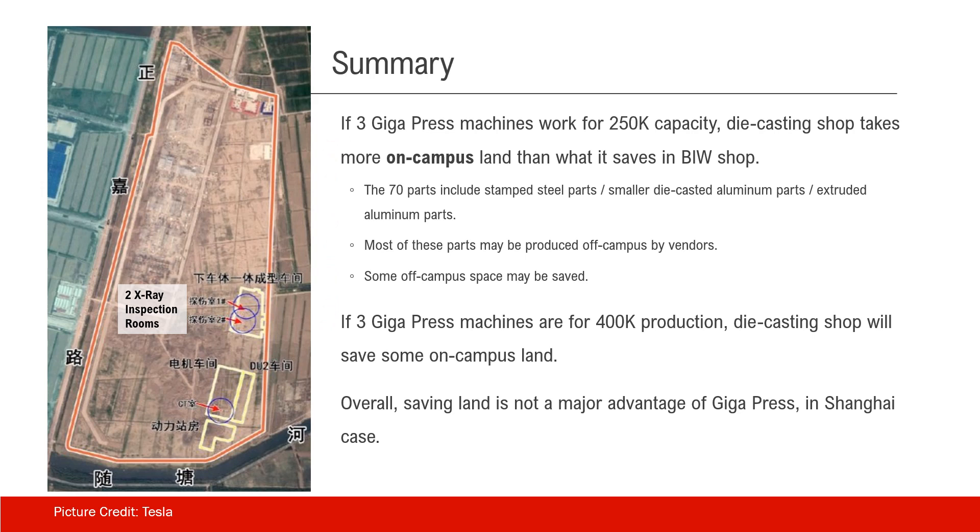If the three Gigapress machines are for higher capacity — let's say 400,000 capacity — then we can say the die casting shop will save some on-campus land by calculation. But overall, the saving on land is not a major advantage of Gigapress, at least in the Shanghai case.